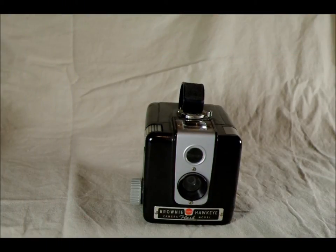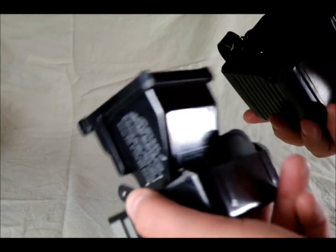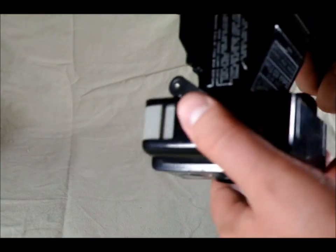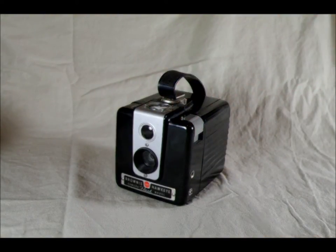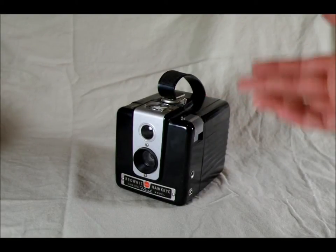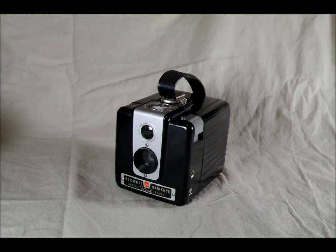These cameras were made in Rochester, New York; Canada; and France. I haven't been able to find any way in the research I've done to determine whether any specific camera was made in Rochester, Canada, or France — I don't believe any of mine indicate where they were made. My assumption is that all four of mine were made in Rochester, but I probably won't ever know. These models were preceded by various Kodak Brownie cameras and Kodak Hawkeye cameras — there were two different lines, Brownies and Hawkeyes. They were concurrent with myriad other Kodak cameras over their 12-year production life.